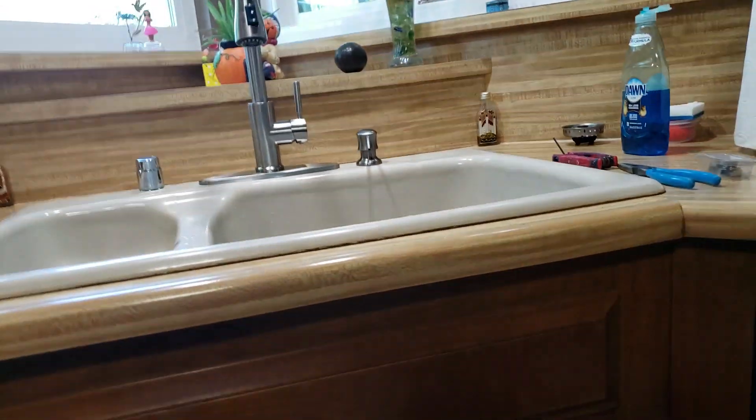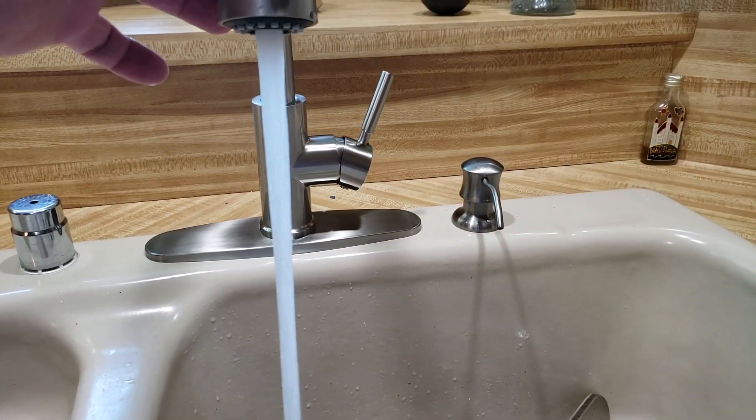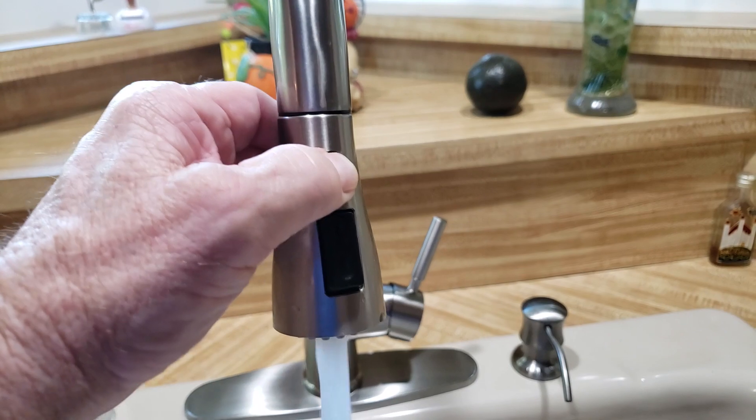Anyway, it's installed. We ran lots of water down the sink. We didn't work on the drain, so that's not part of our scope of work. As you can see, that's a nice high flow, and of course the spray works. There's a pause button right there — that one works. It looks good.